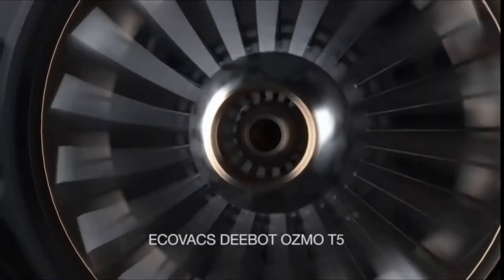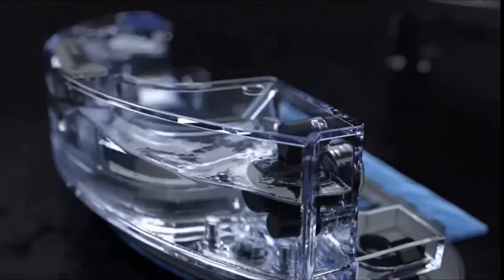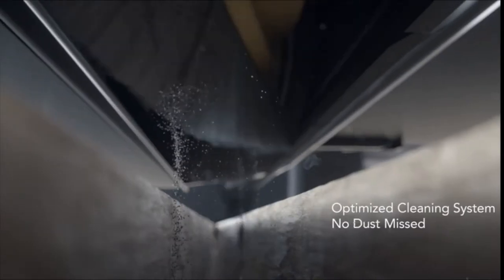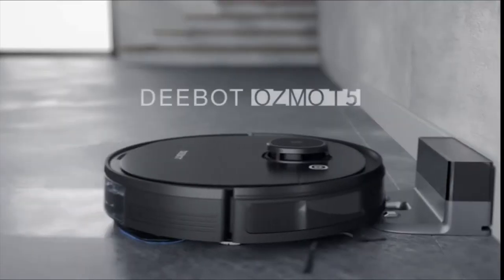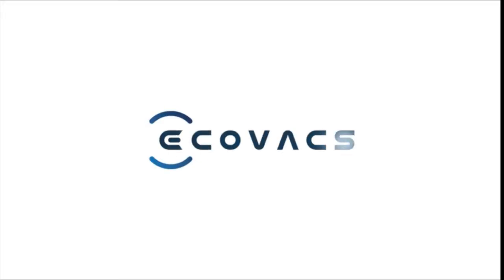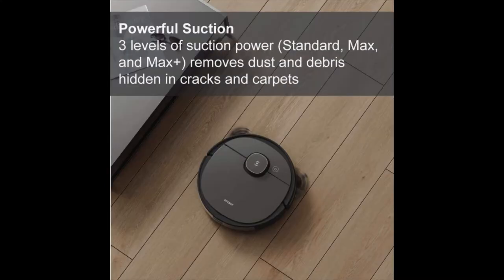Ecovacs Deebot Osmo T5, a 2-in-1 robot vacuum and mop with precision laser mapping and navigation, over 3 hours of runtime, high efficiency filter ideal for pet hair, and advanced custom cleaning styles. Compatible with Alexa for voice control, available in black, suitable for hard floors and carpet.